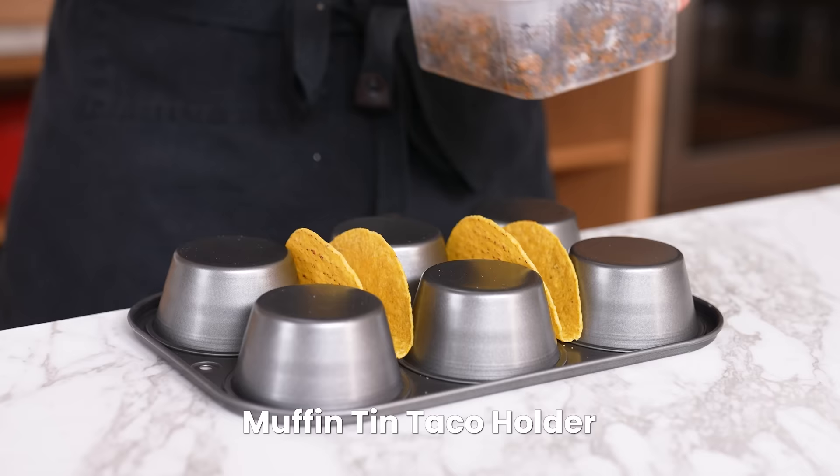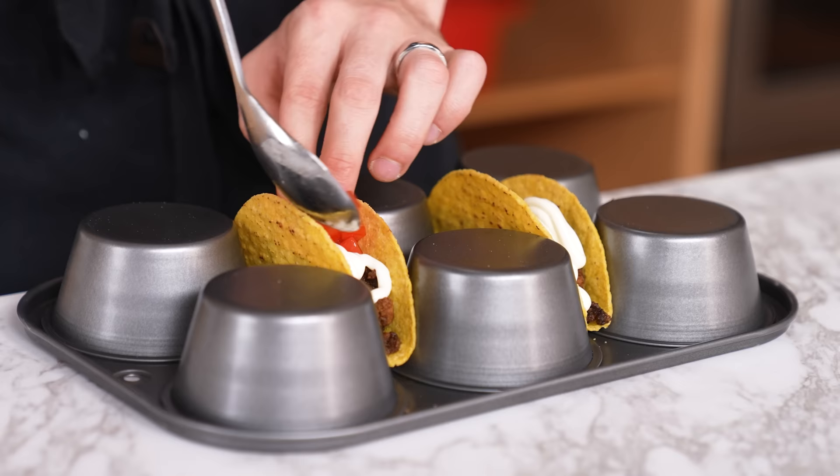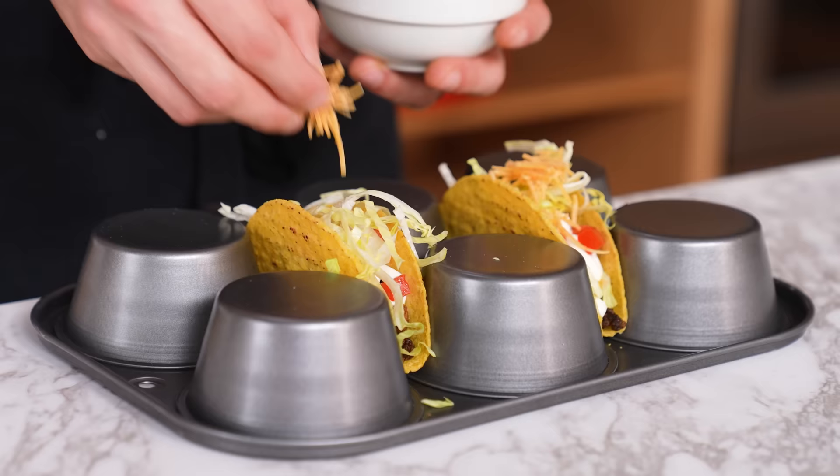A muffin tin — what would you use this for? Muffins, right? No. Now you can easily assemble tacos. If you pull up to Oaxaca doing something like this, expect a chancla flying at you. This could help some people — I think it's incredibly dumb, but I guess it works for hard shells. Does it work? It does. Do I like it? No. I'm going to give it a mid, but it does work.